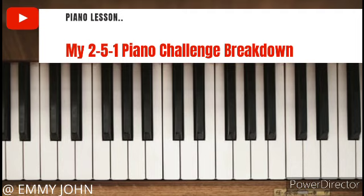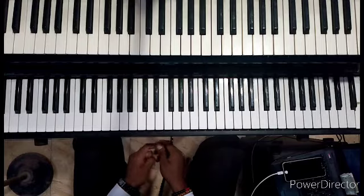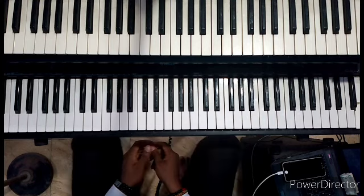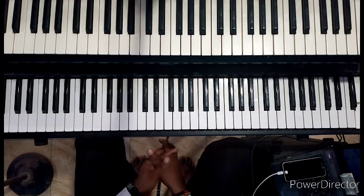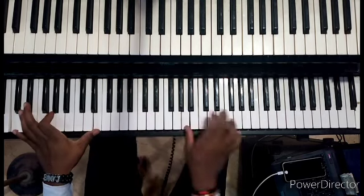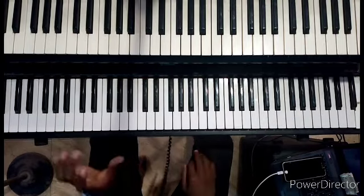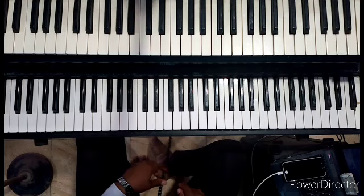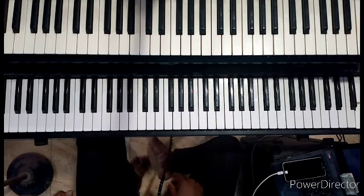If you want to subscribe to my YouTube channel, please do that right away — subscribe for more intensive piano lessons, breakdown approaches, and interesting video content coming up every week. Don't forget to share this video. Let's get all pianists watching this — there's a light this video is going to give to you, so be patient, follow this video, and you will testify. God bless you.